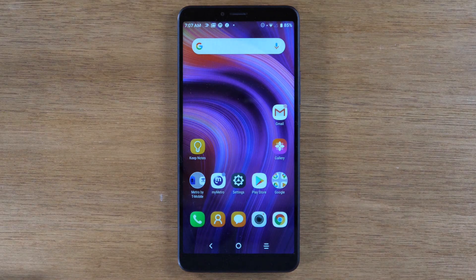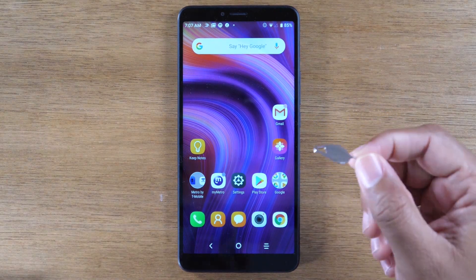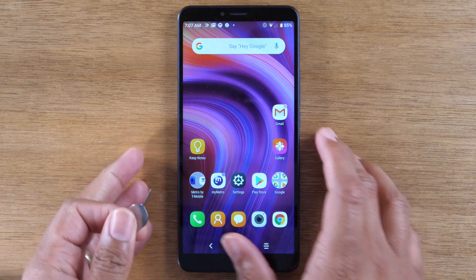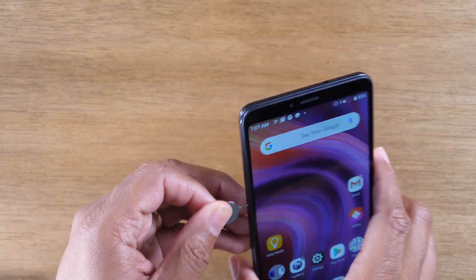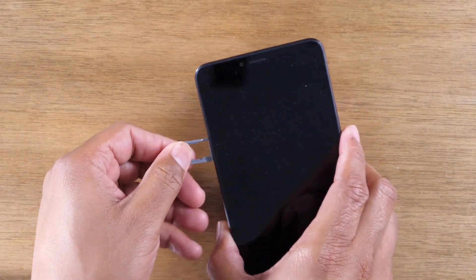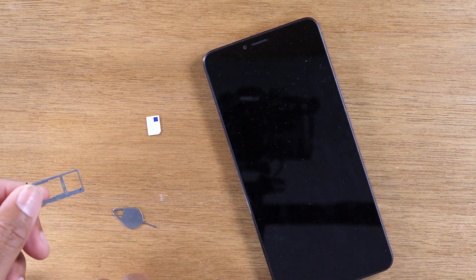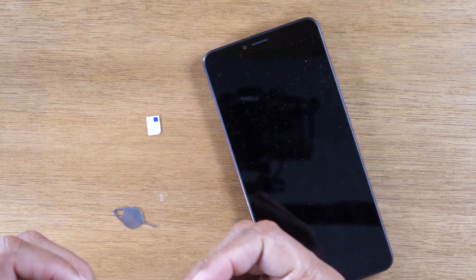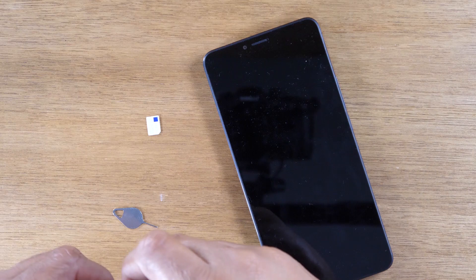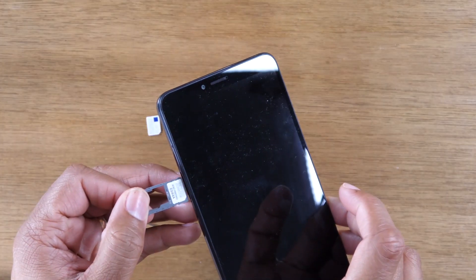Once that email comes through, you will get instructions on how to complete the unlock. You will need to find your box and get your SIM tool, and use it to pop out your SIM card. Here I have my MetroPCS SIM card — I'm going to take that out and put in an AT&T SIM card, then slide the tray back in.